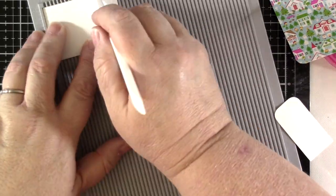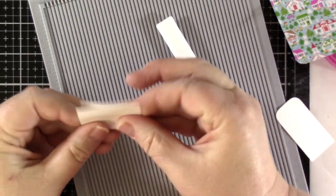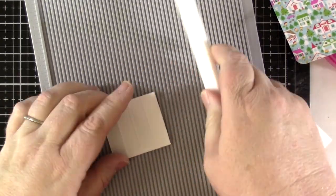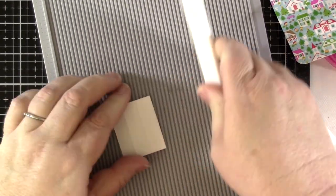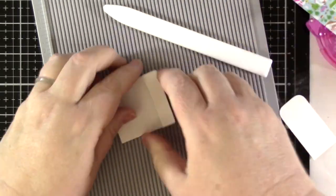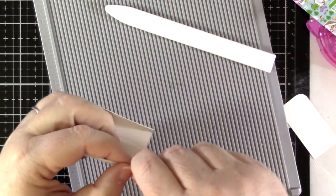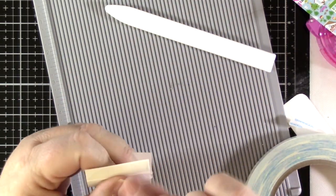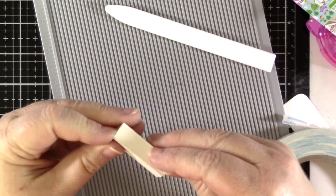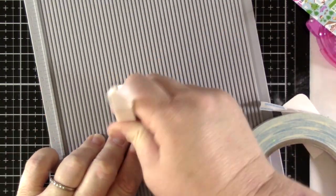I used the two and a half inch by one and three quarter inch piece of cardstock for the pop-up mechanism by scoring it on the two and a half inch side at a half inch, one inch, one and a half inches, and two inches. Folding, scoring, and creasing all score lines, applying a strip of score tape to one of the end sections, and attaching the end with the adhesive to the opposite end to create this little square tube.